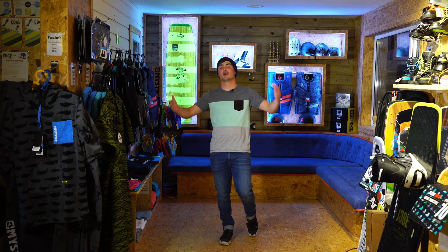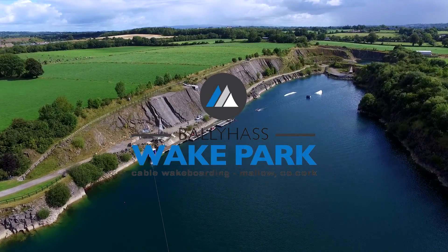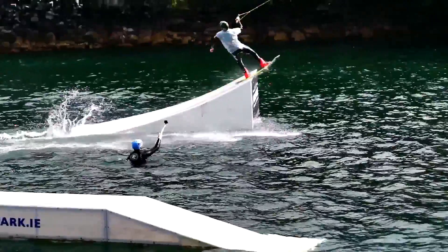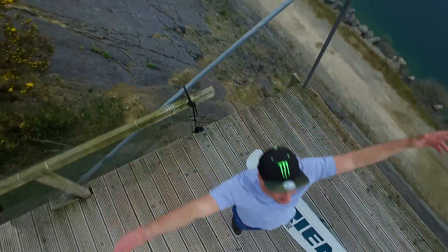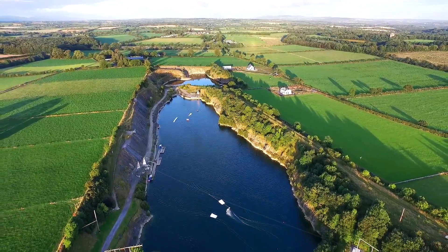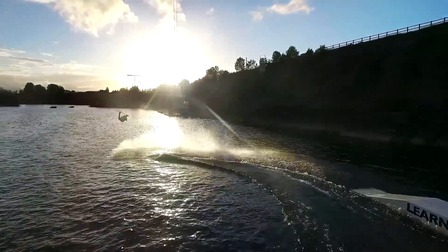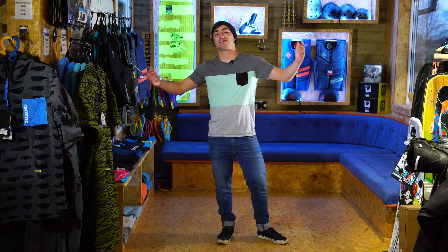Welcome back to Bally Haas, where we're going to learn some more tricks. I am David O'Kweave, I'm a professional wakeboarder from Dublin, Ireland, and I'm here to teach you some cool tricks to really impress everyone at your local cable park.